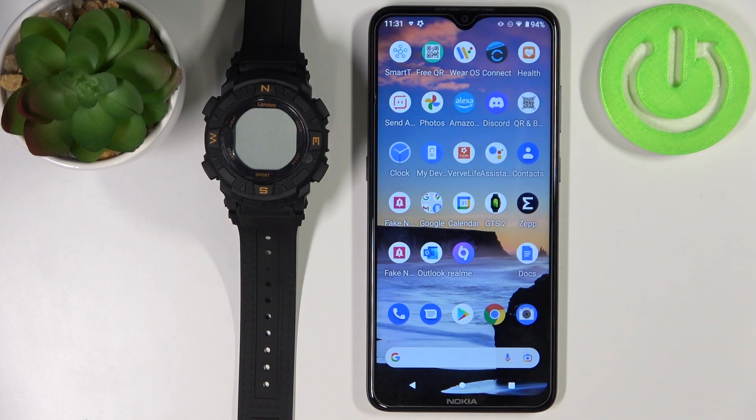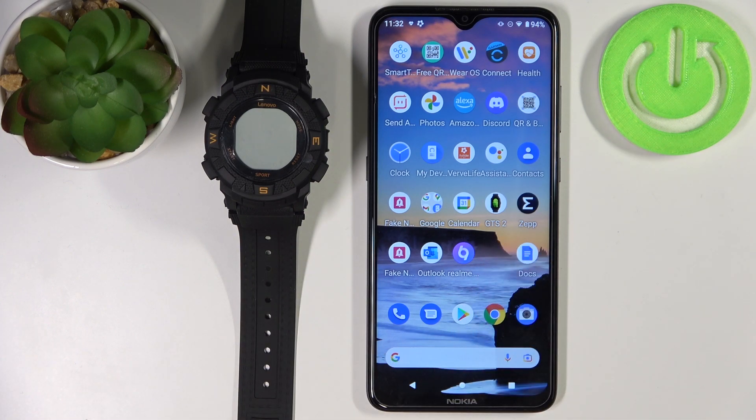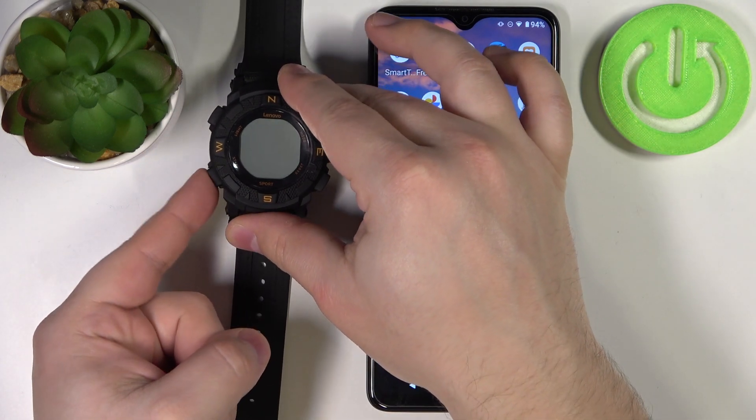Hello, in front of me I have the Lenovo Ego smartwatch and I'm going to show you how to pair this device with the Android phone. First, we need to turn on our watch. You can do it by pressing and holding the start button.